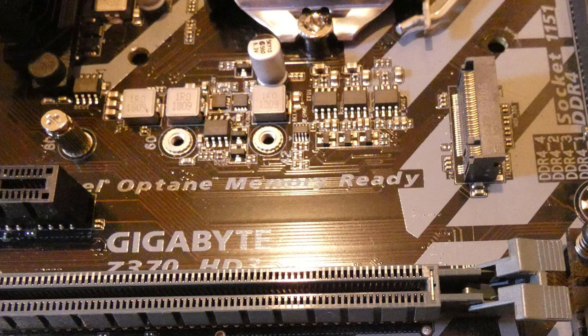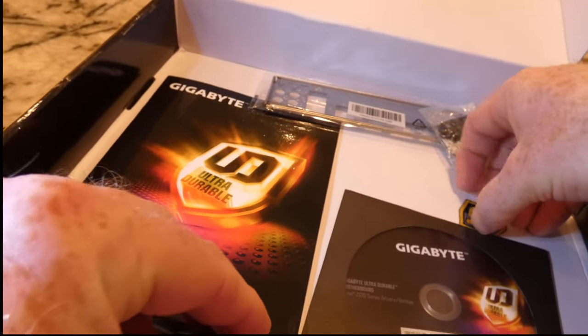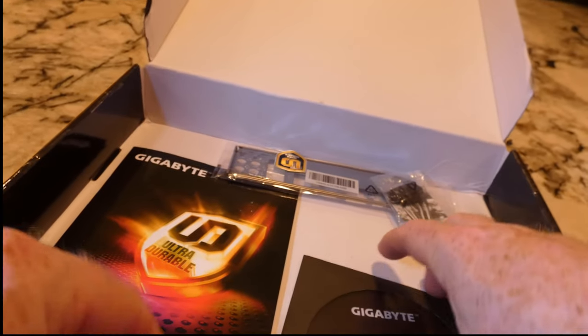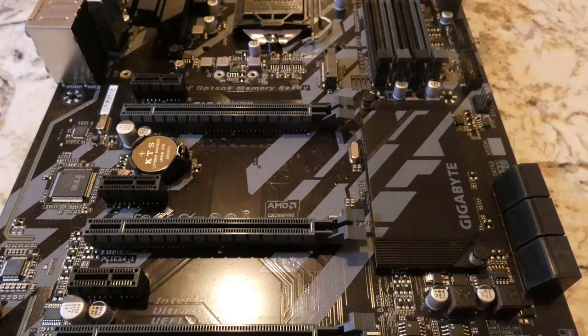It has four DIMM slots for RAM — 288-pin DDR4. There are six SATA3 connectors with RAID support, eight USB 3.1 Gen 1 ports, and six USB 2.0 ports. It also supports all kinds of audio connectors, RGB lighting, and of course ethernet. For video connectors, it has HDMI and dual DVI.